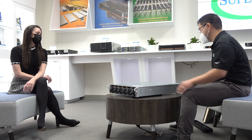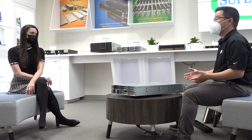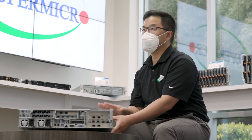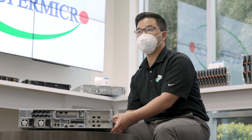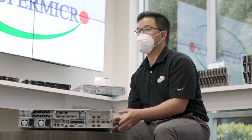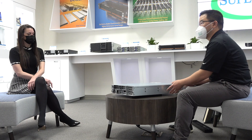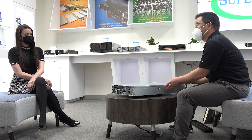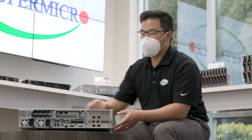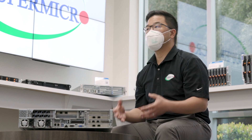One of the things this server also boasts about is expandability. Each Ultra server comes with a redundant power supply. This particular server comes default with 1600 watt AC power supplies, with options to upgrade to either a 1300 watt or a 2000 watt AC, as well as a 1300 watt DC, depending on the application. From the back, we also have full connectivity when it comes to LAN, VGA, serial, and USB 3.0 ports. For onboard networking via the ultra riser portion, you get up to dual 25G networking connectivity.